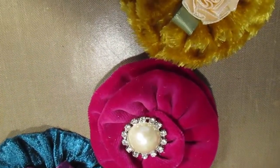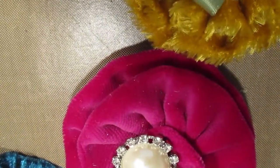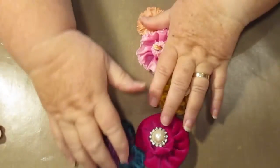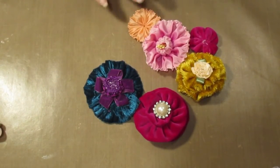Hello everybody, this is Sonia. Just zooming in a bit because I want to show you what I told you I'd come back and show you - how to make some of these velvet flowers.